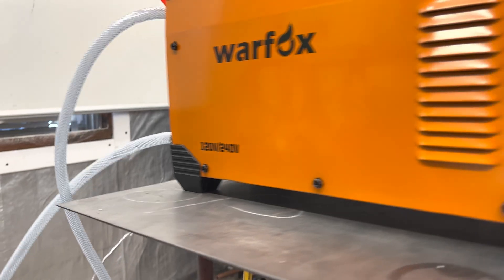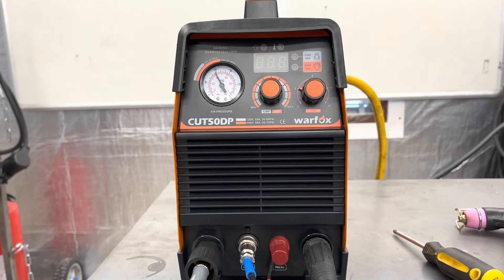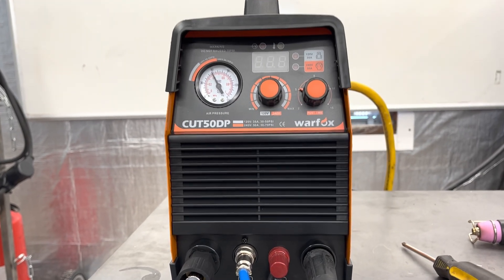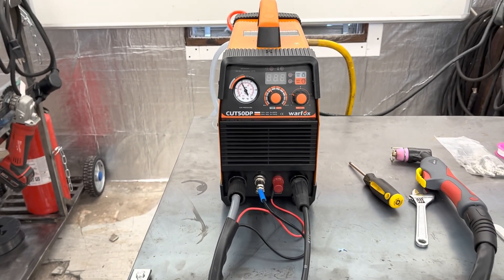One thing I really like about this machine is that it is dual voltage, meaning it will run on 120 or 240 volt power. That's really convenient and pretty much a must-have when I buy a welder or plasma cutter. I wouldn't buy anything that's only 120 power because you're very limited — I always want to have that 240 option available.